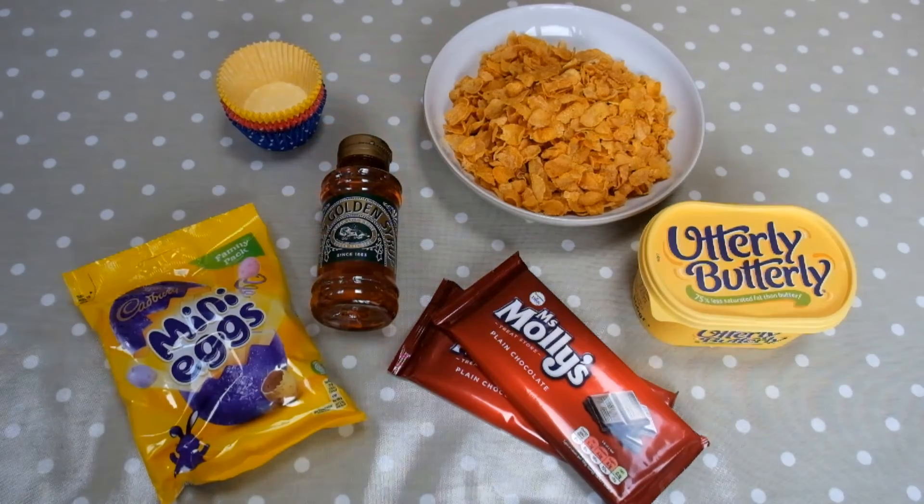For the Easter nests you will need corn flakes, margarine, plain chocolate, golden syrup, mini eggs, and some bun cases.